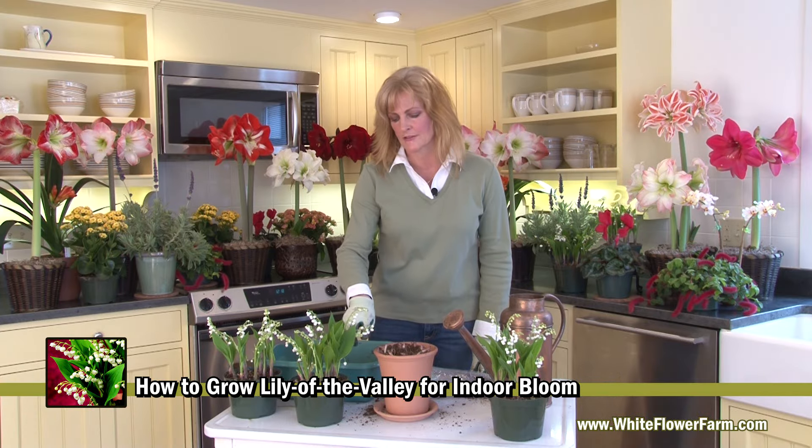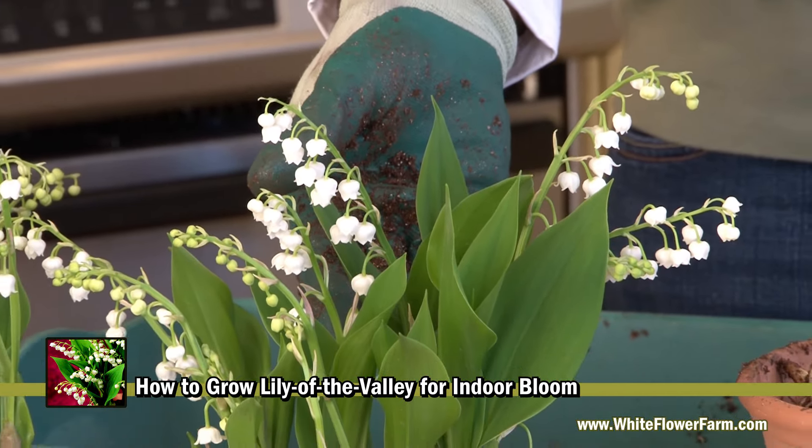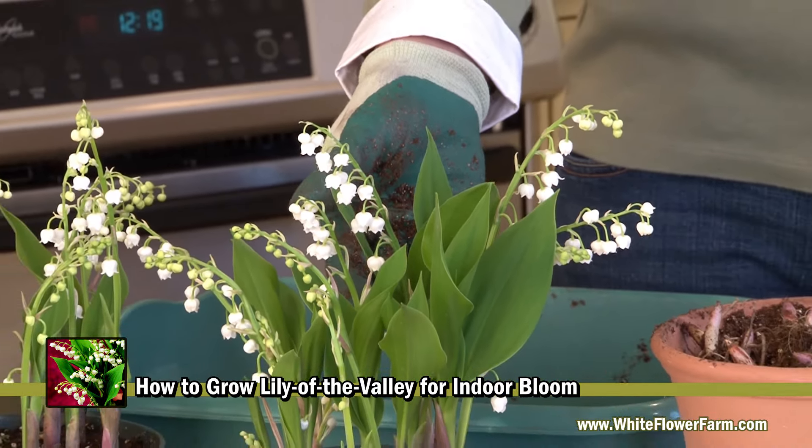Once the flowers are past, you can cut them off and keep the plant watered. In spring, after the fear of frost, you can plant your Lily of the Valley outdoors in a shady location. They're deer proof and they'll come up every year for you.